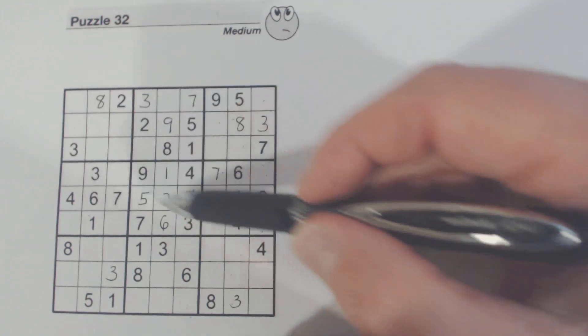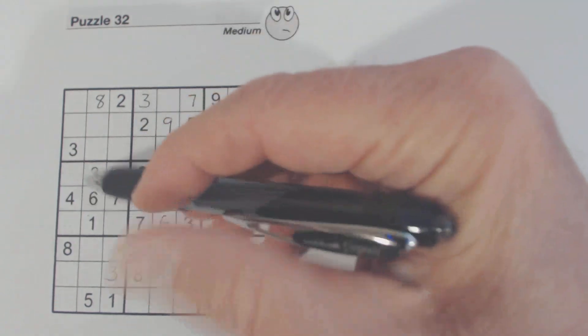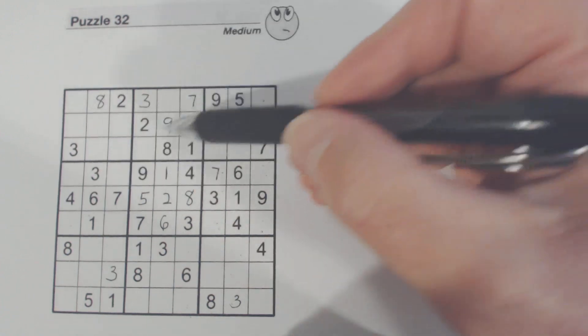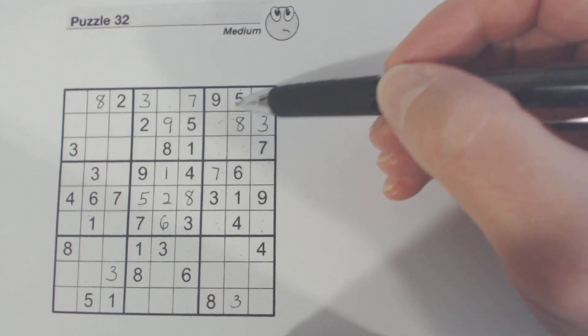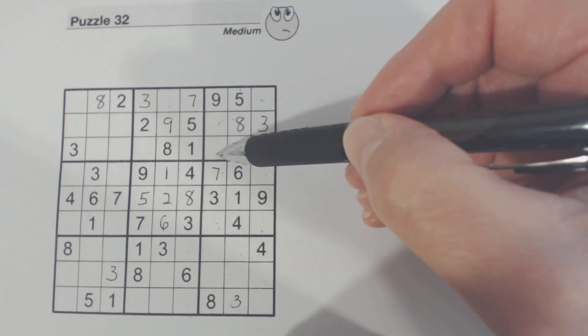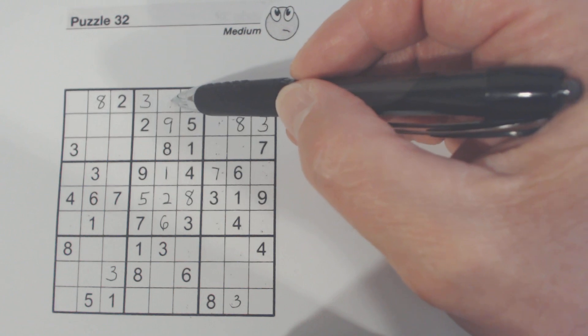Threes — do we have all our threes? I think we do. Yep. Fours — there's a four here, and there's a four there. So one of these is a four, one of these is a four. So this is a four right here.